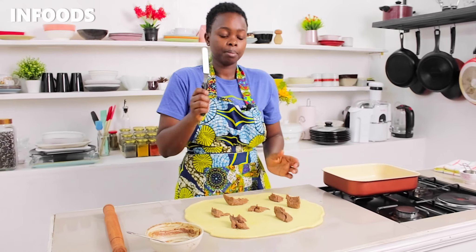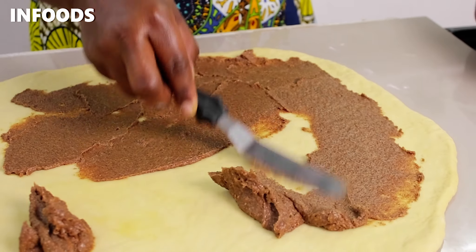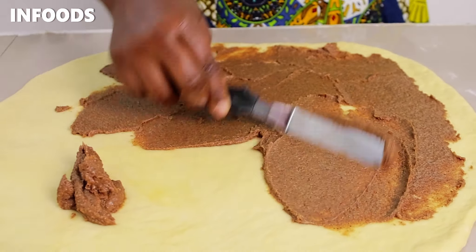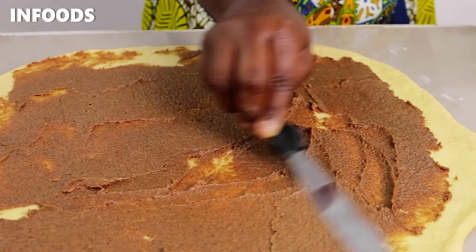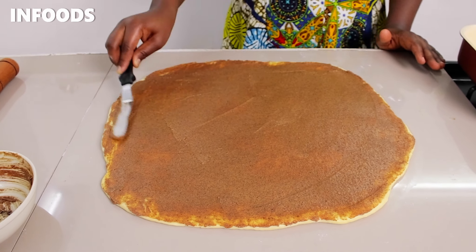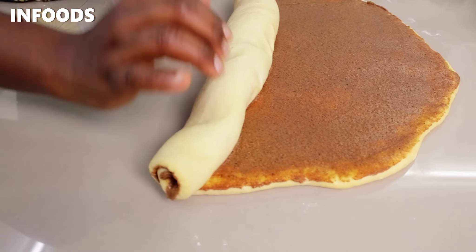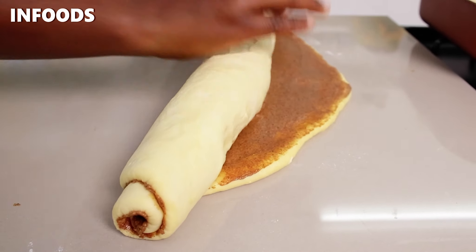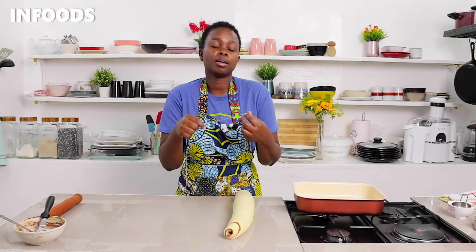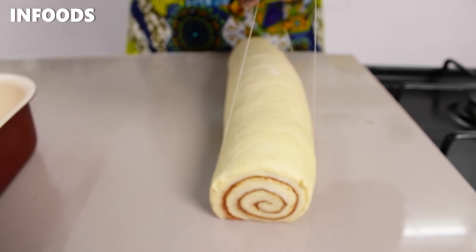The next thing is to add my cinnamon mixture onto the dough. Once done, I'm going to use my palette knife and spread the cinnamon mixture on my dough evenly — it's like spreading frosting on a cake, the best tool ever. Once done, I'm going to fold in my dough tightly, forming a rod just like that.